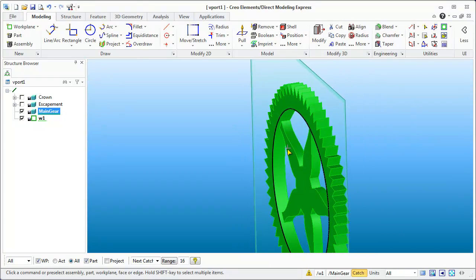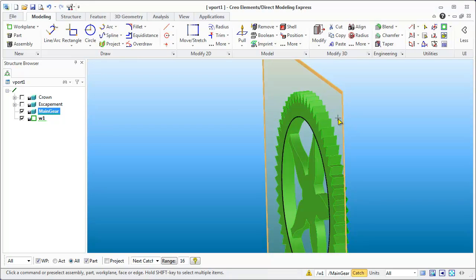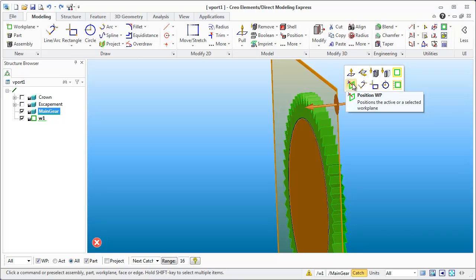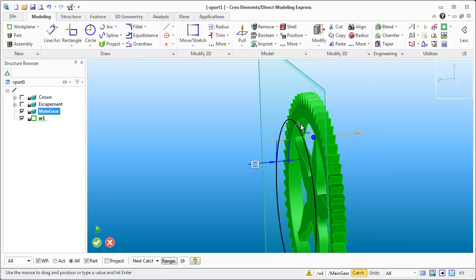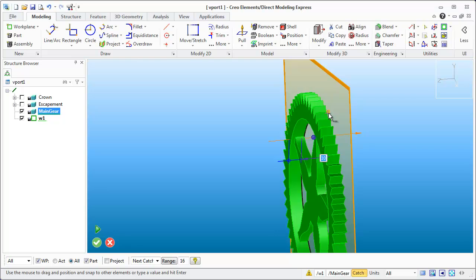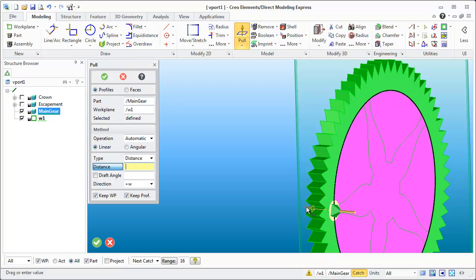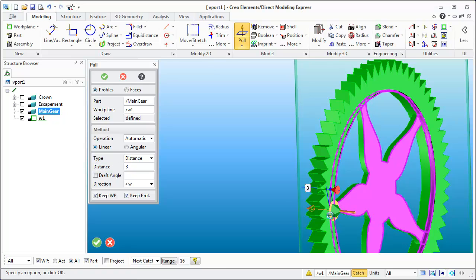Instead of pulling out, I want to use this sketch to cut in. If you go into the part it starts cutting rather than making a boss. Going in 3 looks pretty good — hit okay. Now I want to make that cut on the other side without redrawing everything. I can move the work plane: select it, use the Position Work Plane icon, and the sketch goes with it. Holding Shift snaps it to geometry — it snaps to the opposite face at 10mm, the thickness of this gear.